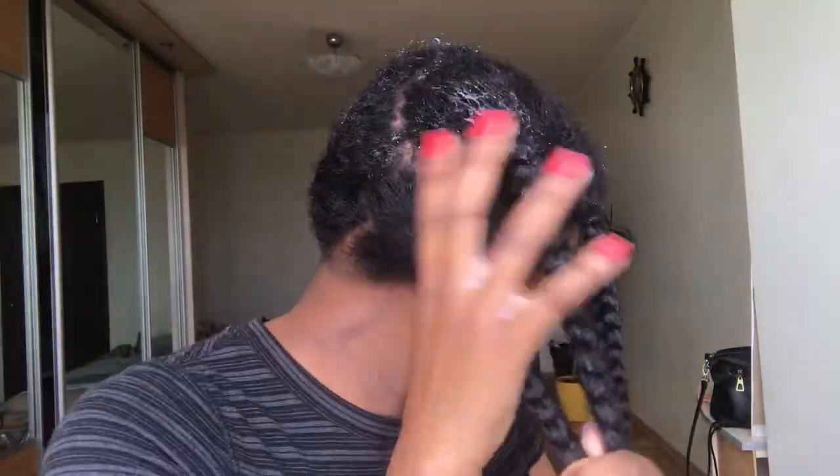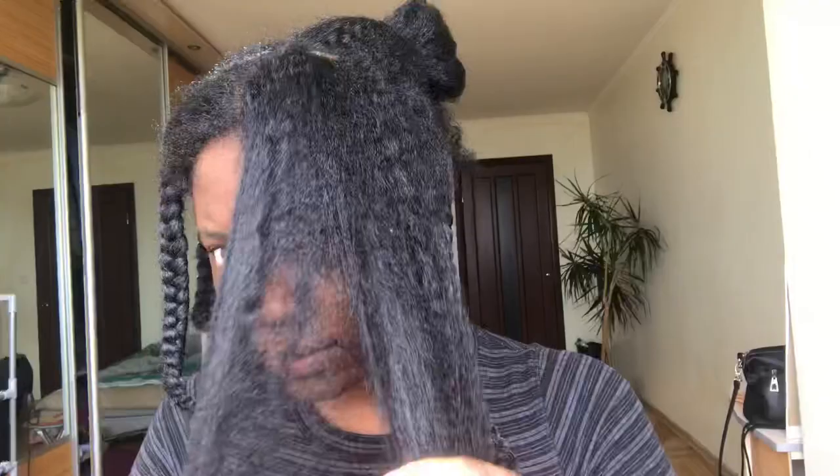Hi there, welcome back to my channel. I hope you guys are all doing well. First of all, let me just apologize for my face — I just woke up an hour ago and I was trying to moisturize my hair. I didn't plan on filming this video at all, and while I was moisturizing my hair I realized how moisturized my hair was and I was like, oh no, I gotta shoot this.